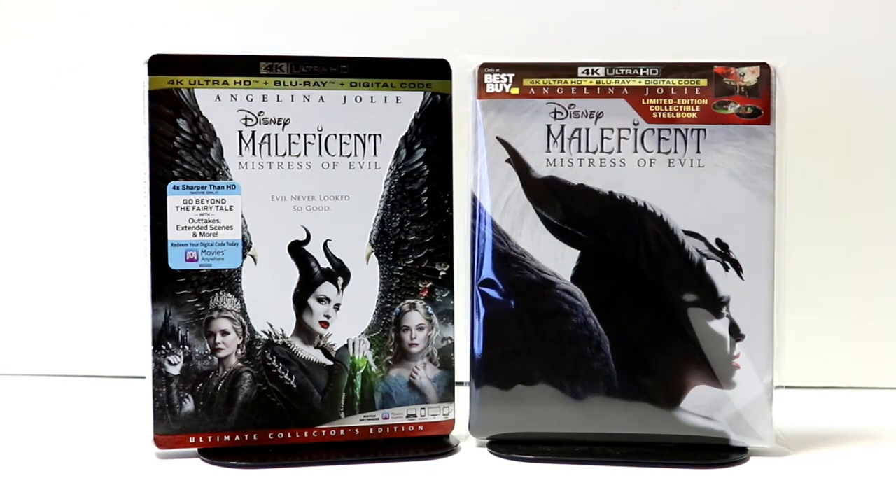Please leave me a comment below — let me know what you thought about Maleficent: Mistress of Evil if you got to see it in the theater. I'd really be interested in knowing your thoughts. We did not get to see this one and I'm definitely looking forward to checking it out — we really enjoyed the first one. Also let me know which version you're going to pick up: the steelbook or the Target exclusive. I think they're both really good releases.